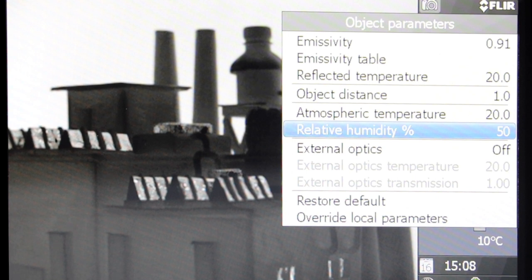With our collection of special courses, you will understand how each of the parameters affects the temperature reading and how to set them correctly. Be sure to check them out.